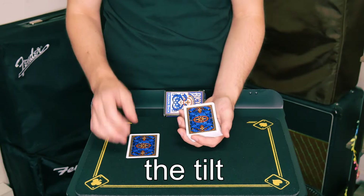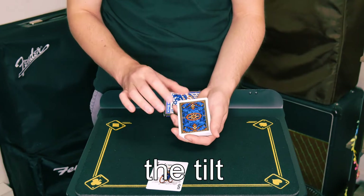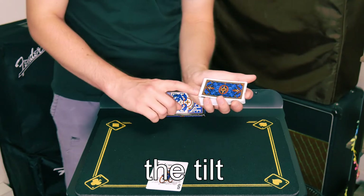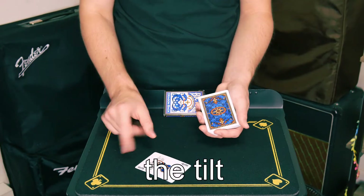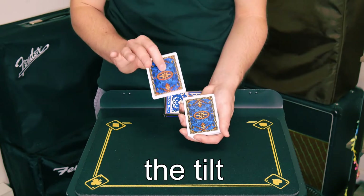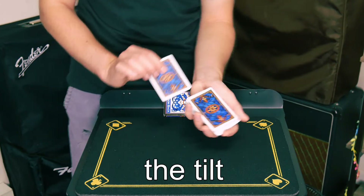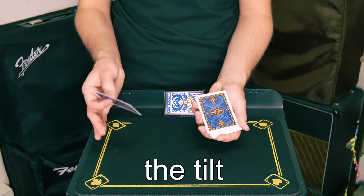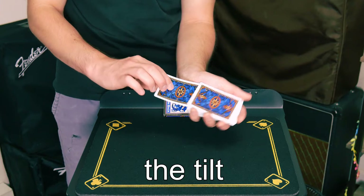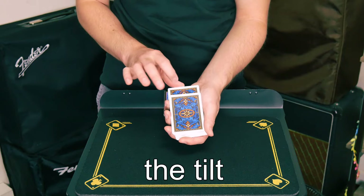This utilizes the Marlow tilt, where while the spectators are memorizing their card, all the magician is going to do is simply lift up that top card just a bit — maybe just a quarter of an inch — and hold it there with his fingers. When the card is going to be replaced back into the deck, the magician is going to do two subtleties. One, he's going to push some cards outwards from the back just to make it seem like he's trying to find a soft spot, and then when he places the card right underneath that tilt card, he's going to give it just a slight bend to make it seem like there's pressure on top of the card.